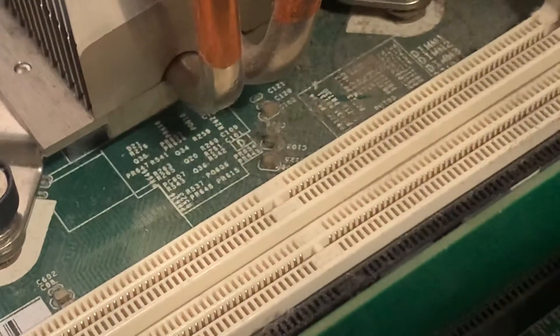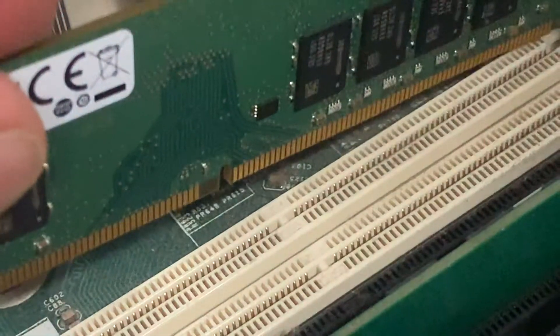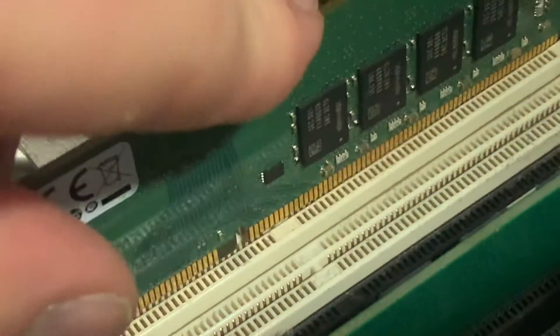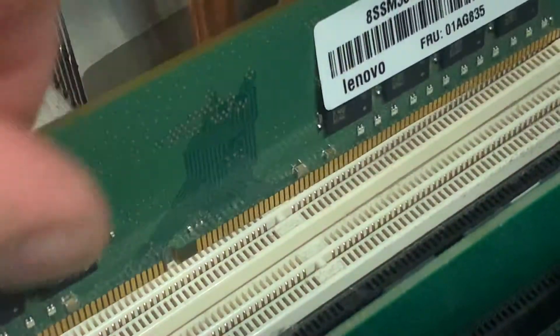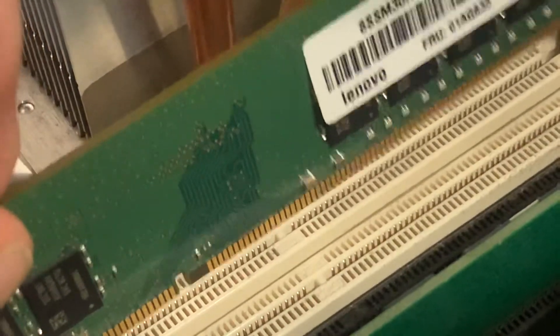However, when I put in the DDR4 module, notice they don't line up now. It's off by like a quarter of an inch. Even if I flip the RAM over, they don't line up.